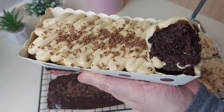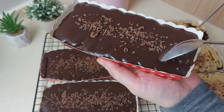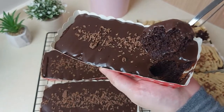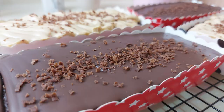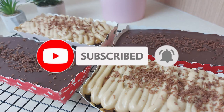You can see how moist and delicious it looks — it smells so good and it tastes even better. I really hope you give it a try. This is our chocolate moist cake — so delicious! I hope you enjoyed this recipe. Leave me a comment down below, and if you're new to my channel, don't forget to subscribe and hit the notification bell. If you liked this video, don't forget to hit the like button. I'll see you next time with a new recipe — thank you so much for watching!